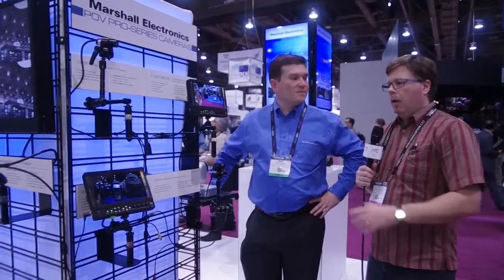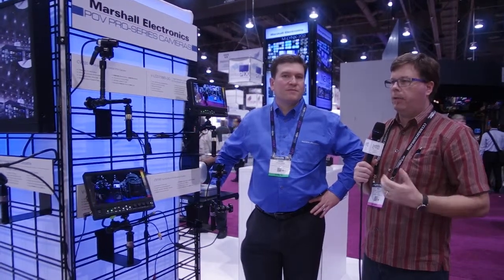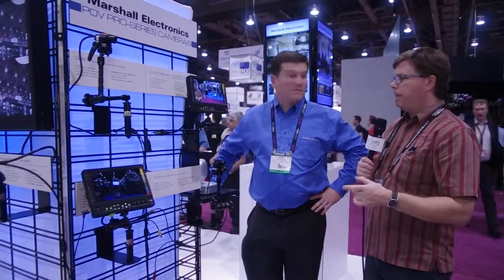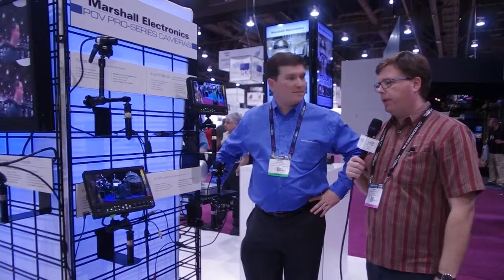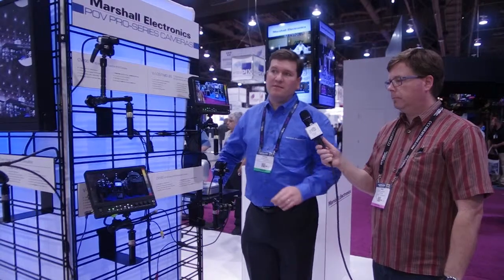Two really well-priced cameras — the picture quality looks really good. The small profile makes them easy to mount. Especially the one with genlock: if you need to lock that shot down and avoid burning a frame sync or dealing with latency, particularly on a drum shot, that's a great option. But if that's too large for some instances, Marshall also has a couple of smaller, really cute, small full HD cameras.